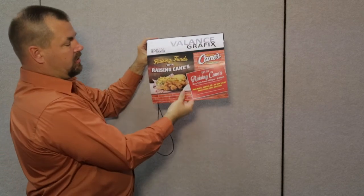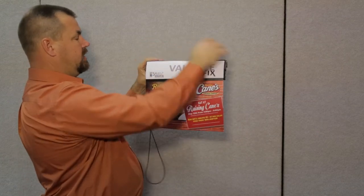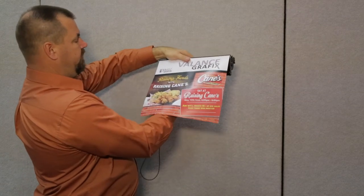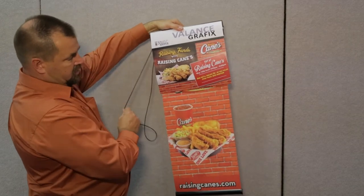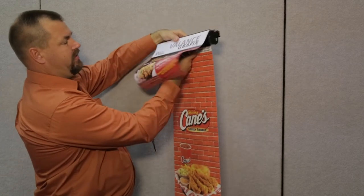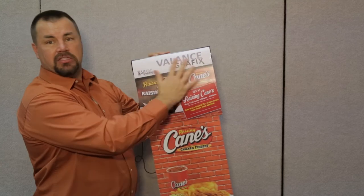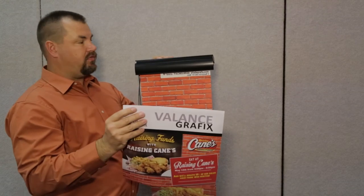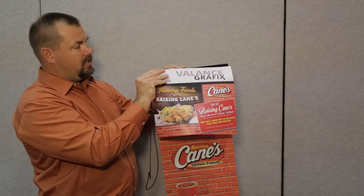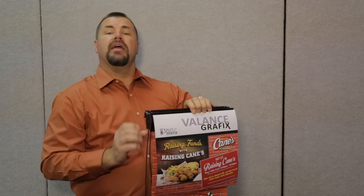Instead of just having a small piece on here, we can actually attach a banner from the top of your roller shade. The roller shade itself is still fully functional — you can have the shade come down and show off your product on the inside or facing outside, depending on how you want to do that. This is showing a different valance option. These are removable as well, so if you had a promotion you wanted to put up, you would literally just attach it to the top of your valance.